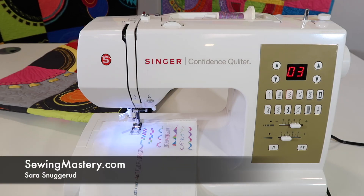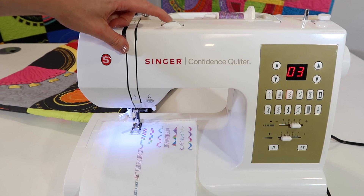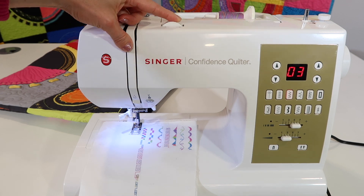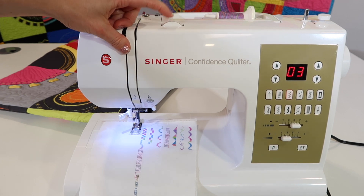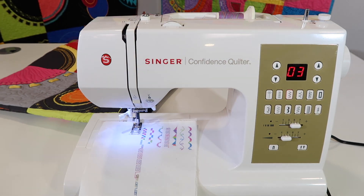Learning about tension on any sewing machine sometimes has people a little confused. The truth is, if you use good quality thread, put a new needle in, and use the same thread in your needle as you do in your bobbin, tension should actually not be something you need to change. On this machine, there is an auto setting on the tension area, and I'm going to leave it on auto for most of the time.